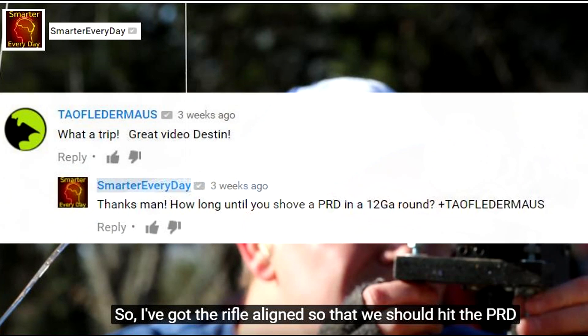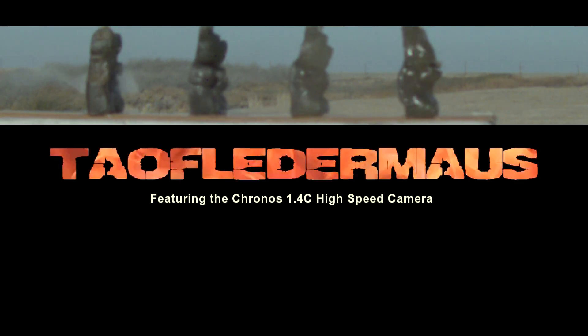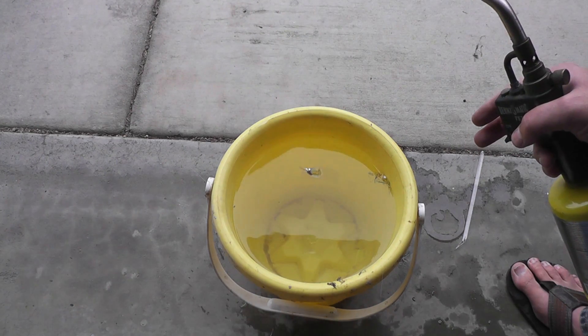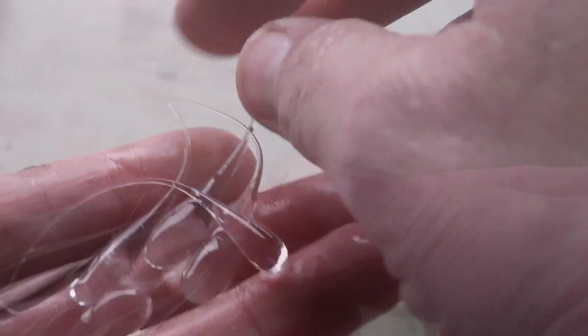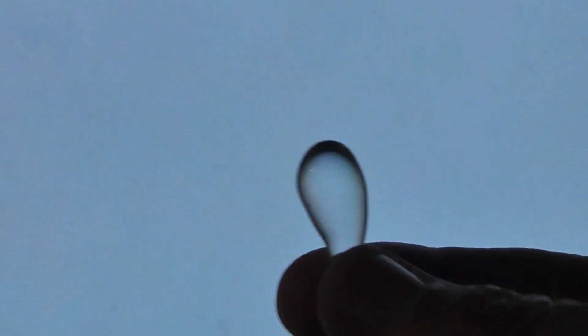Today we're going to be shooting Prince Rupert's Drops out of a shotgun — Destin from Smarter Every Day asked us to do this. Hi, this is Jeff of TauflaterMouse. I've been planning to shoot Prince Rupert's Drops for probably six months and here I am making some of them. These are made by heating up a glass rod with a torch, dropping it into water, and it creates these things. The outside of the glass cools much quicker than the inside, creating a strong compressive force that makes them extremely strong.